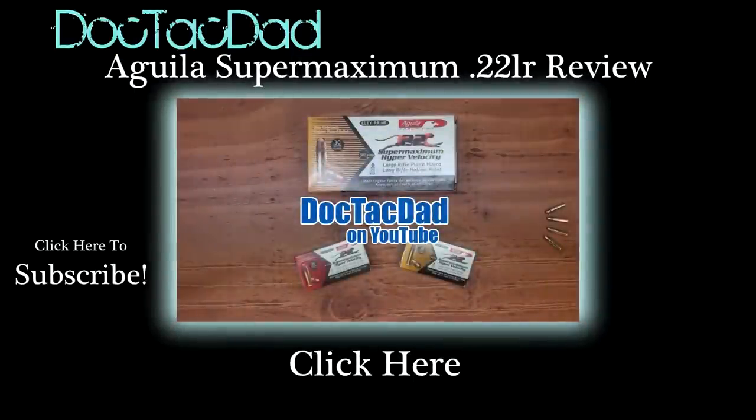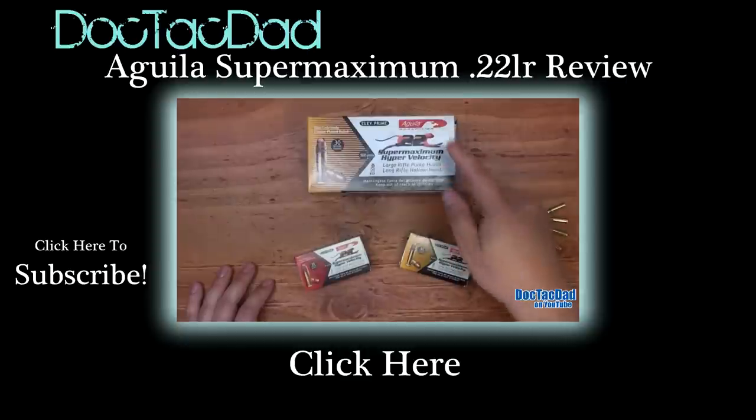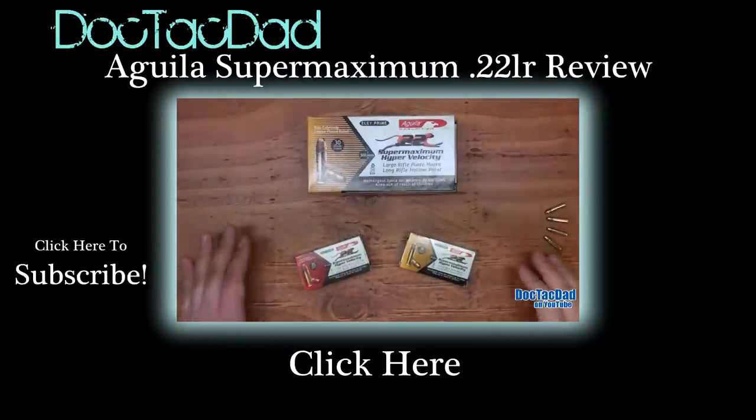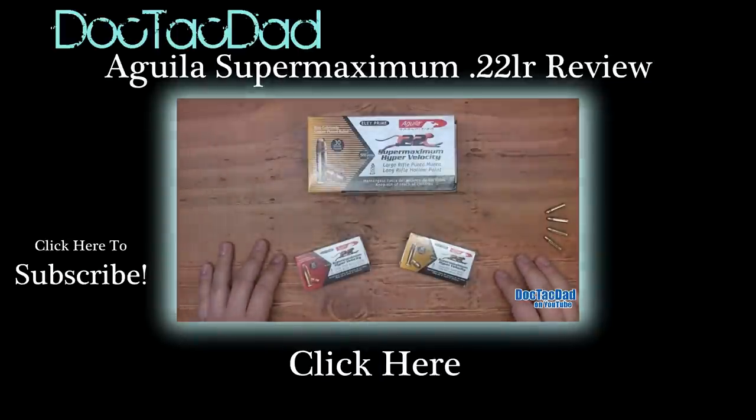How's it going guys? Coming at you with a review of the Aguila Supermaximum Hypervelocity 30-grain hollow point .22 long rifle. To date, this has probably been the most requested .22 long rifle for me to review, and there's a reason for that — because this is kind of a special ammunition. Aguila, who manufactures their ammunition in Mexico, claims that this is the most powerful .22 long rifle ever manufactured. We're going to put that to the test and see if that's actually the case. This review is also going to consist of an accuracy portion, and we're going to shoot this round into the clear ballistics gel.